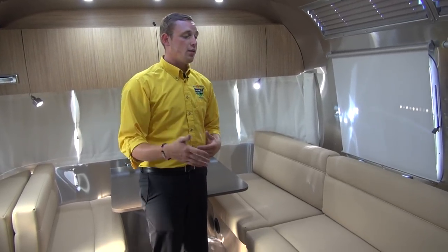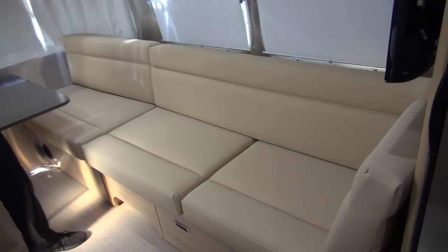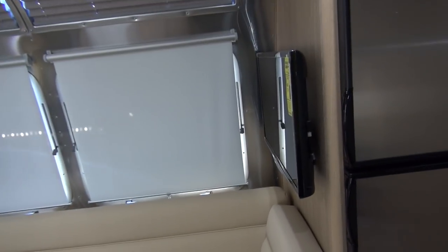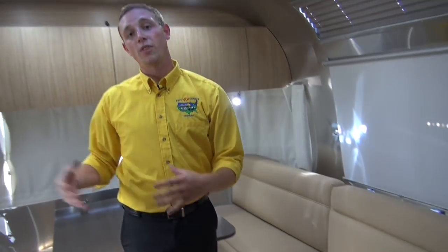The lounge chair here is a great thing to have. It gives you a great seating area whether you're entertaining with friends or watching TV at the end of the night or early in the morning to catch the news broadcast. Now we've checked out the back — we're going to make our way forward to check out the kitchen and the rest of the unit.